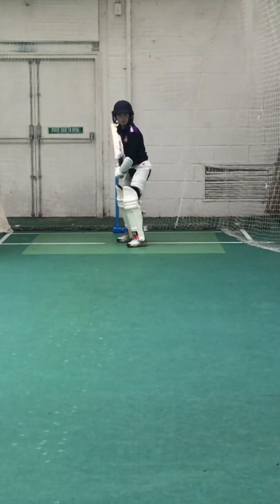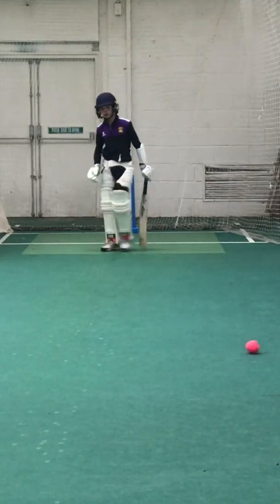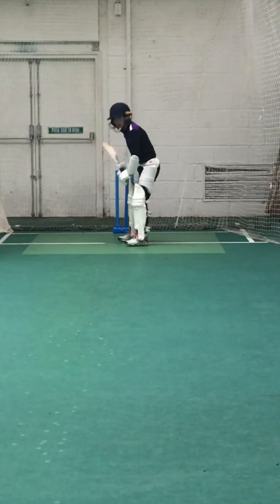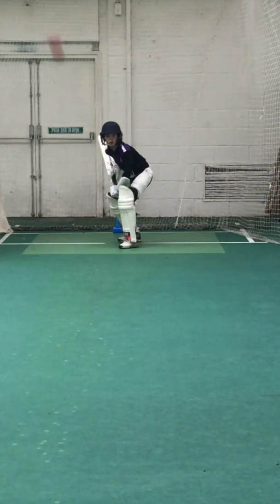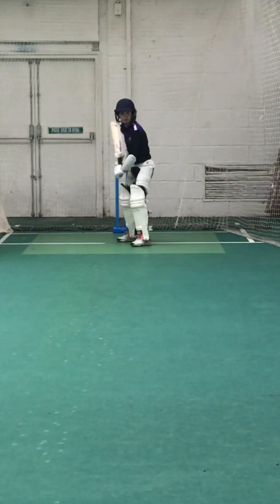Down to Long On. Beautiful shot. One run, deep mid-wicket. Nice and positive now. Come on. Good, one run. Keep working. Nice and positive.